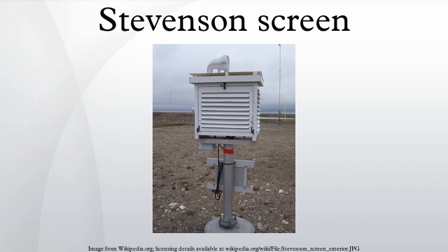A Stevenson screen, or instrument shelter, is an enclosure to shield meteorological instruments against precipitation and direct heat radiation from outside sources, while still allowing air to circulate freely around them. It forms part of a standard weather station.